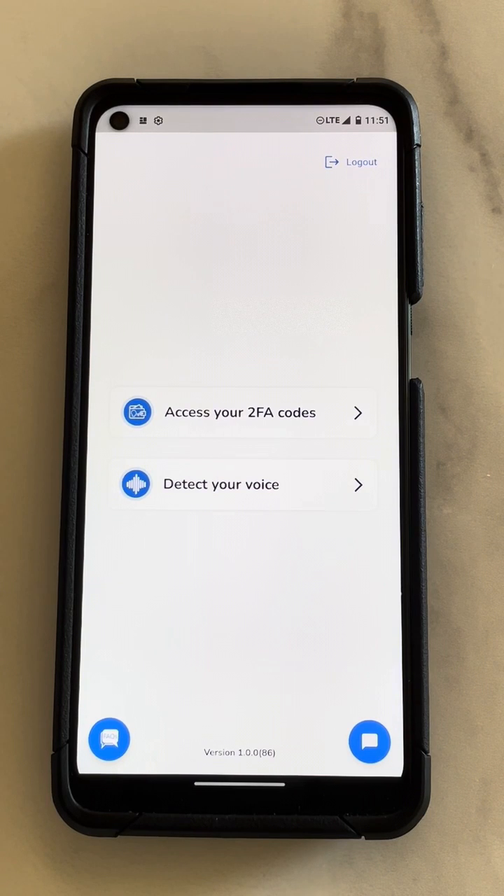If you include the spaces — which you need to — that's a much harder password to hack than the typical six to ten character password most people have. And why do most people have six to ten character passwords? So they don't forget them. All right, great — now we're signed in and we can go on to the next step.